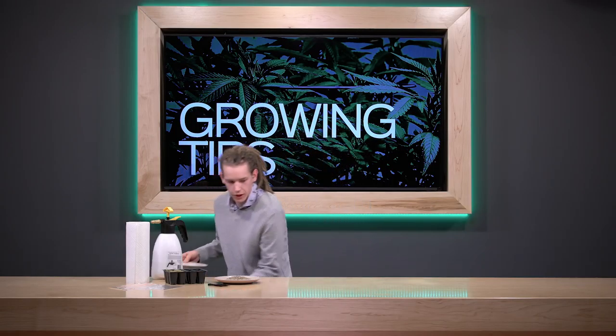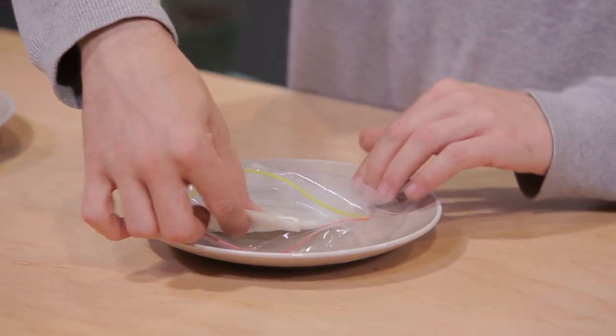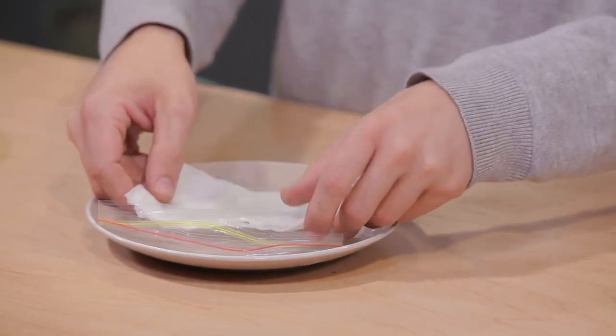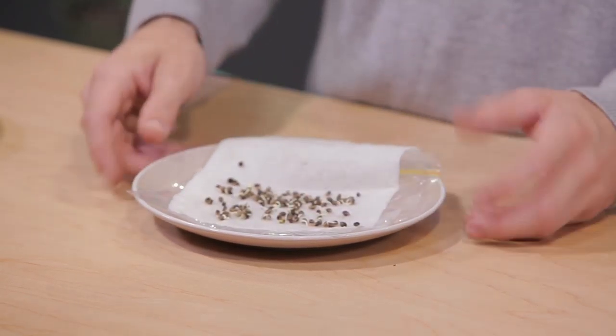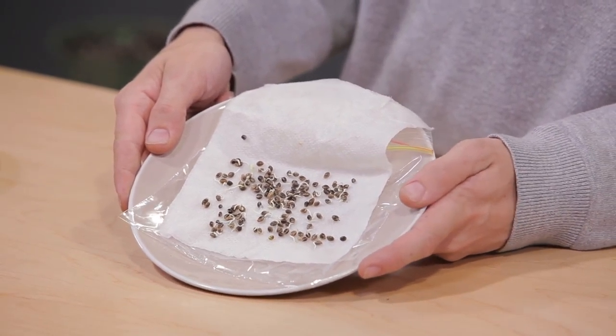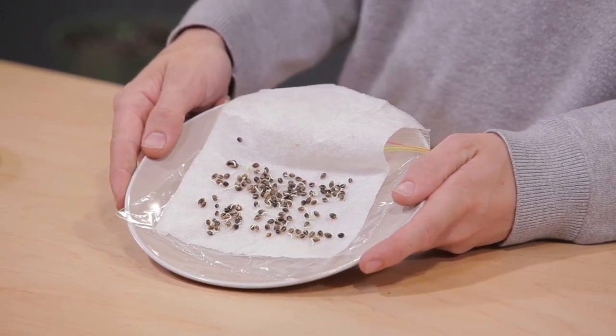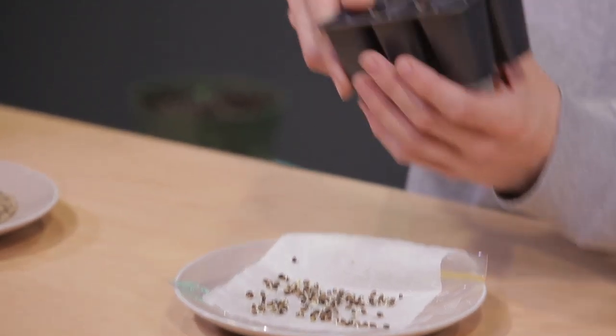Then you want to place this in a warm, dark place for a day or two, and you should start to see a taproot sticking out of the seed — it'll look something like this. As you can see, the seeds have cracked open and we've got a white healthy taproot sticking out, and now those seeds are ready to go into our growing medium.